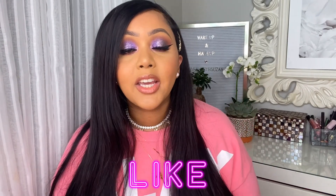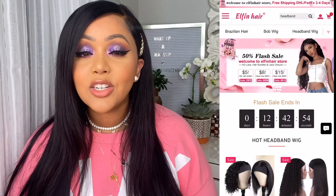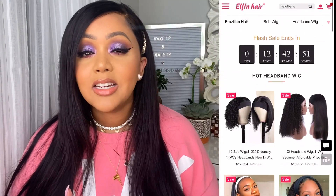Babes, I hope that you enjoyed this fun tutorial and get-ready-with-me hair edition. If you did, be sure to give this video a thumbs up. If you guys want to check out this wig and so many other styles from Elfin Hair, I'll be sure to leave a link down below with a discount code. They are definitely worth checking out because they have some awesome styles and different textures on their website.